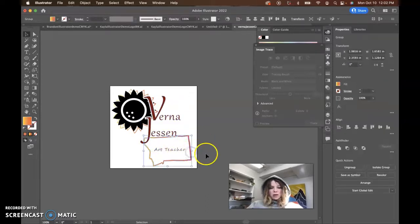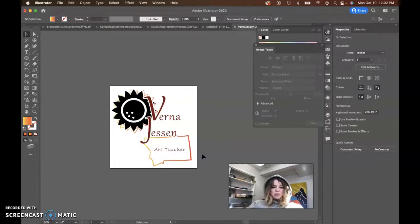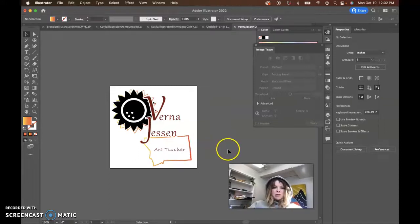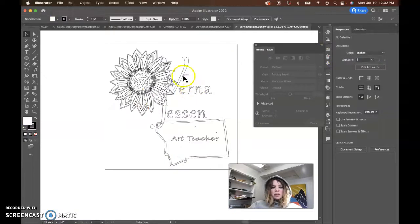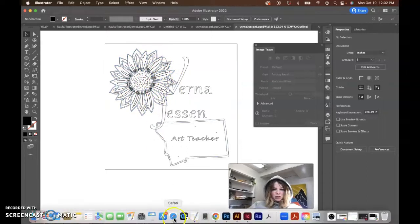And gradients — gradients are okay, but just be careful with gradients because they can be hard to print in logo design, especially if you're printing. They can be a little tricky, but I'm not going to restrict you too much on this beginning project. But I do think making these a little bit more bold. I think you might be in outlines mode on this and it's not looking quite right.